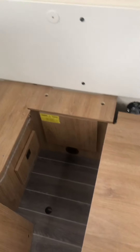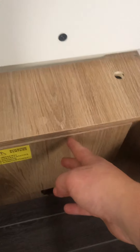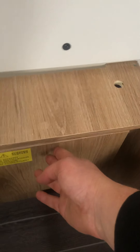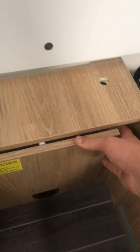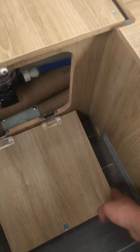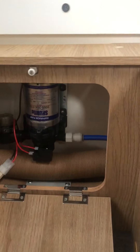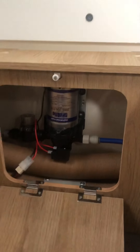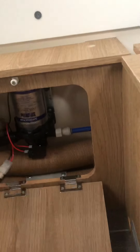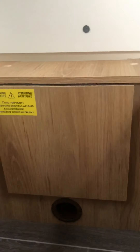In this little compartment, all you have to do is push the piece of wood in and pull it down. Inside here is your water pump, so it's easy access if anything goes wrong or you need to change the fuse for it. Push it back up and push it in to close.